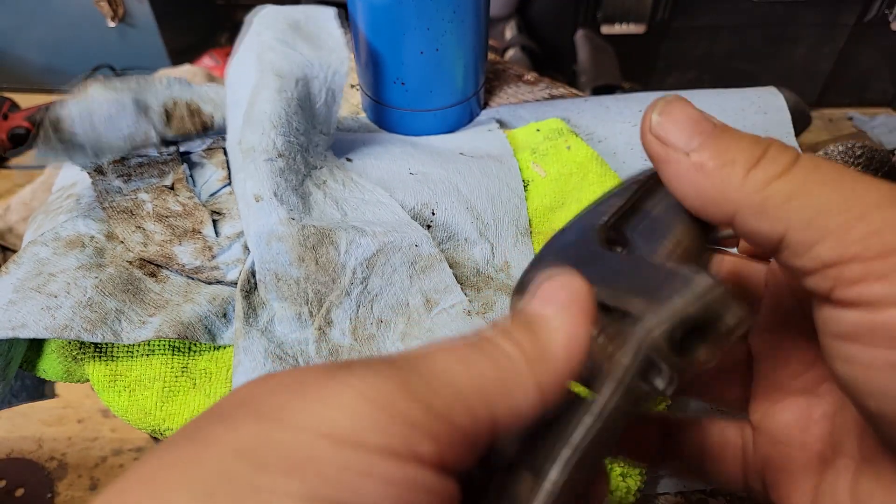This has been sanded — started out with 80 grit, worked my way all the way to 400 grit. Let's clean this up a little bit and see where we're at, what it looks like. It looks pretty good. I think what we'll do is buff it out with the buffing wheel and see where we're at from there. We'll be right back.